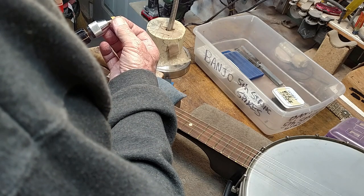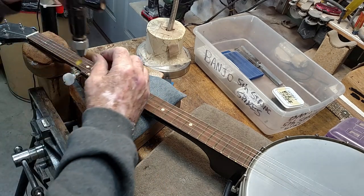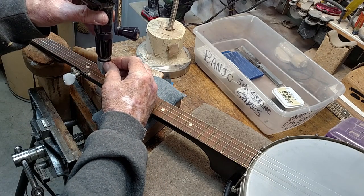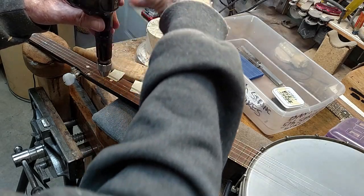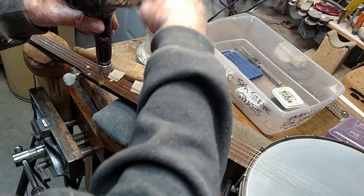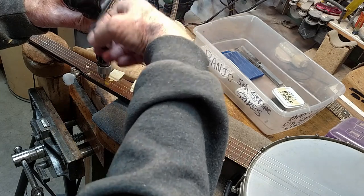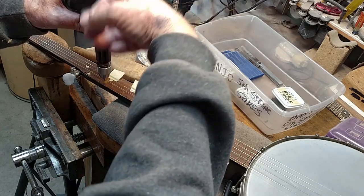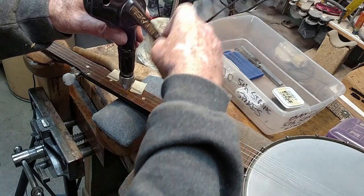Here's my little drill bit and my little hand drill. We put a little piece of tape on it to measure the depth that we want to go, and we just start using this little hand drill, going down until the tape is even with the fingerboard.